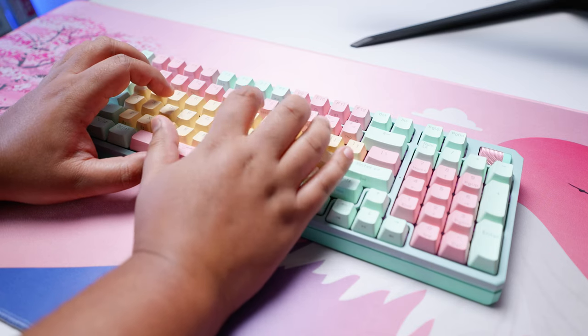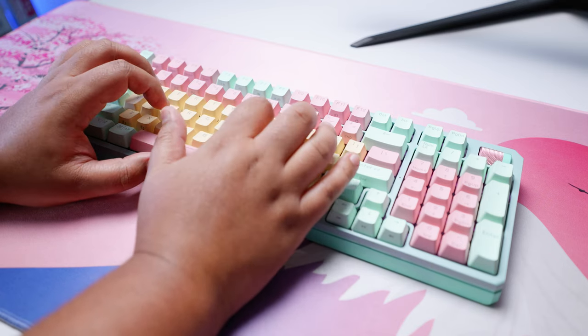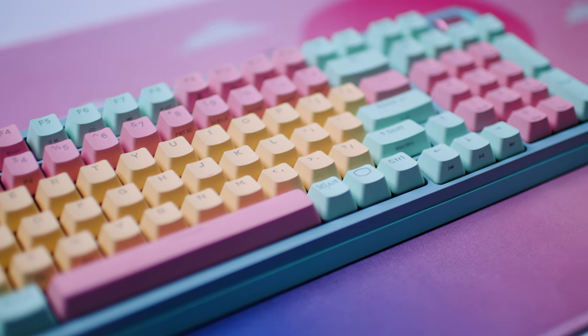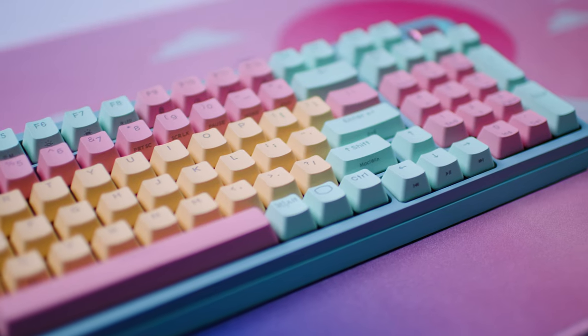The MK770 is a nice keyboard to type on. The keycaps are fine — not remarkable, but the switches make them feel better than they probably are. I actually find myself making fewer mistakes when typing on these keycaps compared to the keycaps on my other two keyboards on rotation, so there's that.